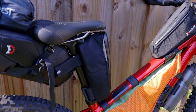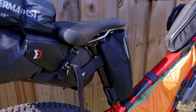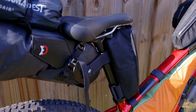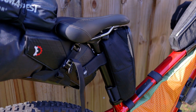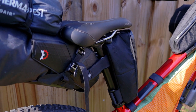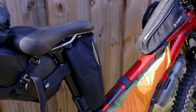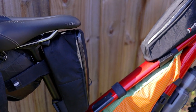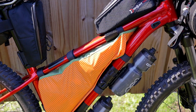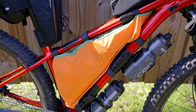Moving under my seat, there's another gas tank. This is not the best way of storing my tools — I probably should have gotten a different bag — but it's what I had already so I just used it. All my bike tools are under the seat right here.